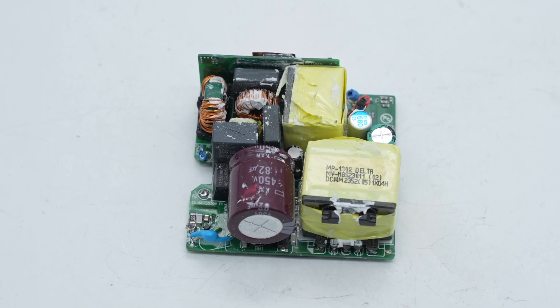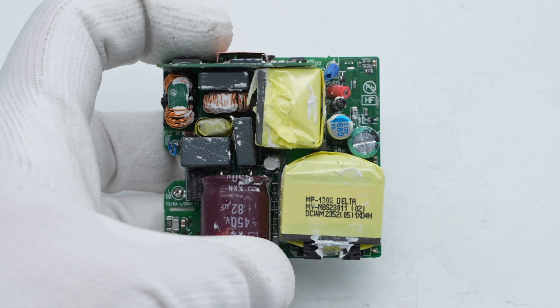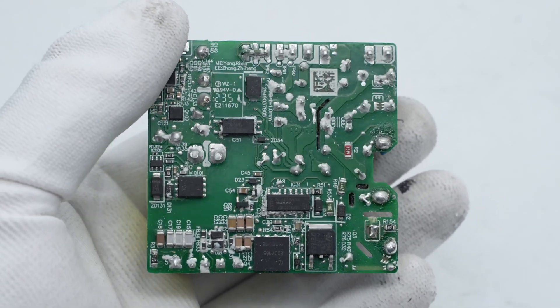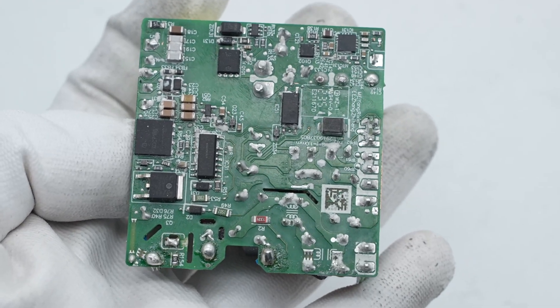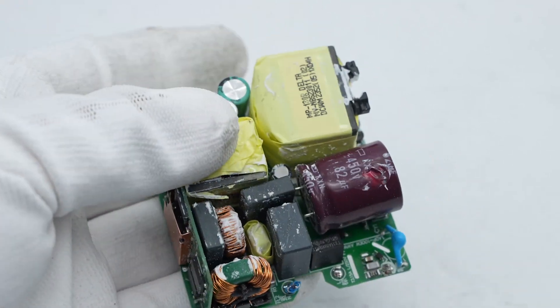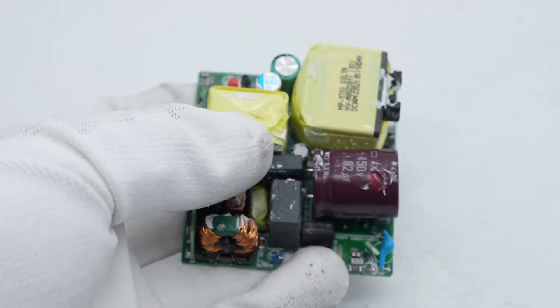There is a small PCB on the edge of the PCBA module, which is the bridge rectifier and PFC circuit. The back of the PCBA module has a hybrid flyback controller and two MOSFETs. ChargerLab found it adopts a PFC plus HFB hybrid flyback topology with a wide range output voltage.